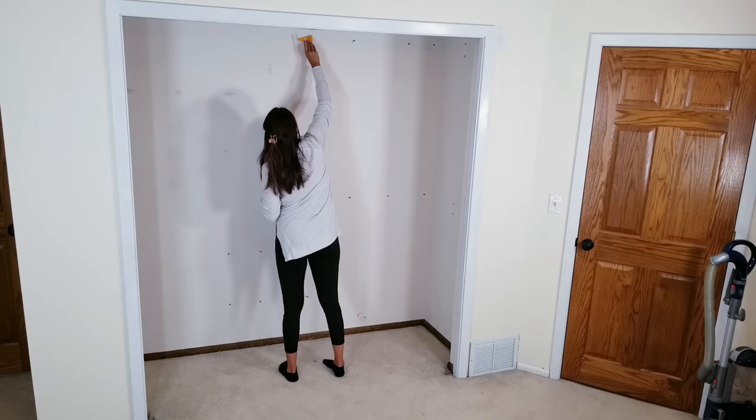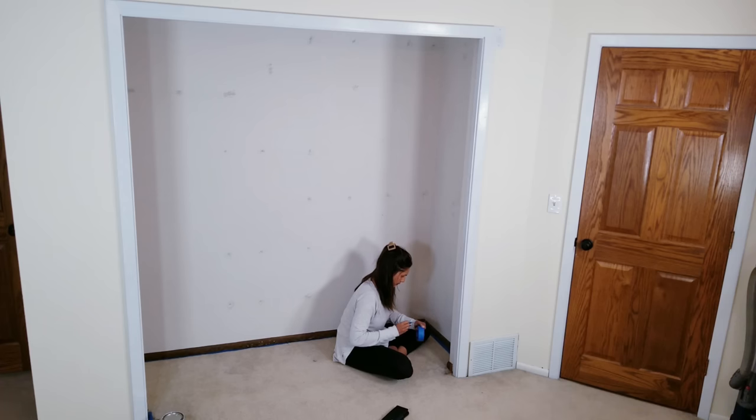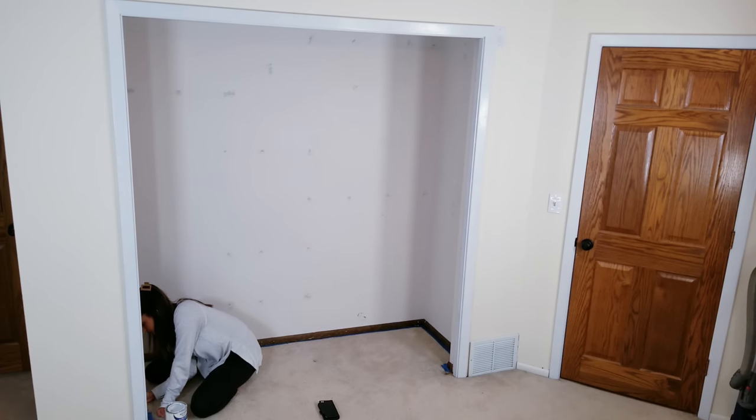This did leave quite a few holes in the wall, so my wife went to work spackling and painting, and even though most of this will eventually be covered up behind clothes, it was a good time to freshen everything up while it was still empty.